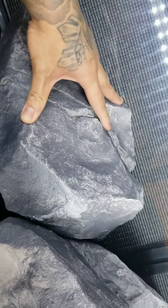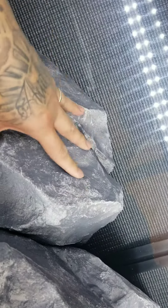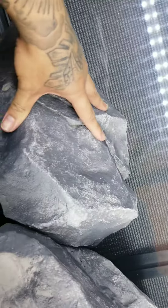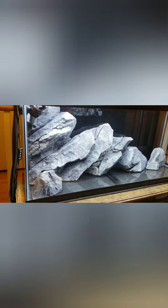When 48 hours have passed, you can proceed with filling the aquarium with water and starting the regular cycle, which should last around 10 days. As I'm siliconing my last piece, feel free to comment if you guys have any questions about this installation.